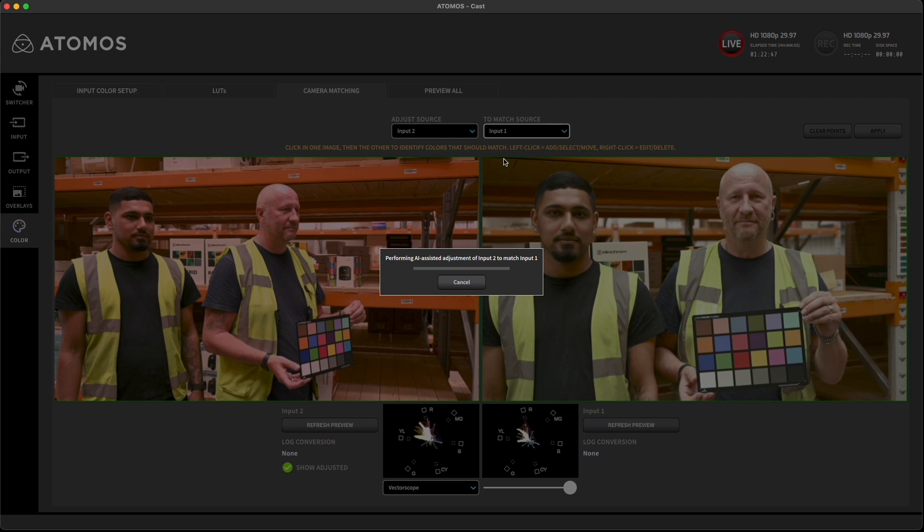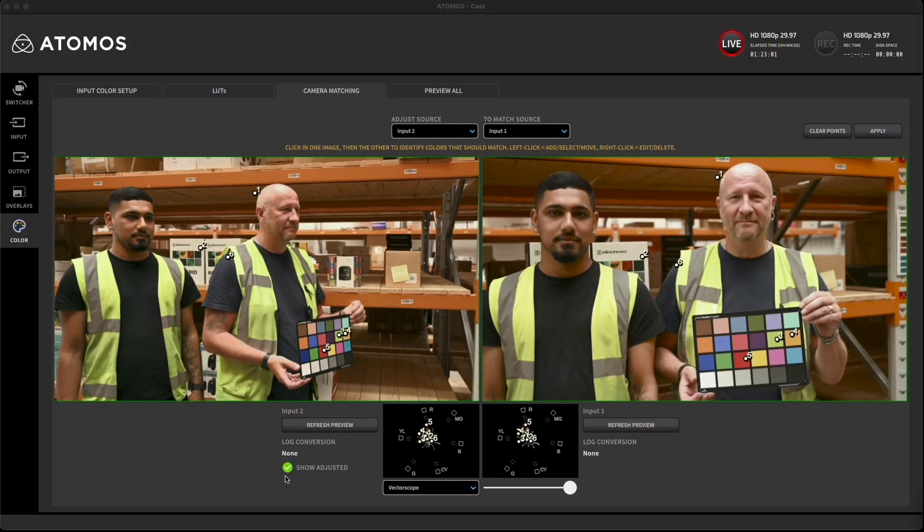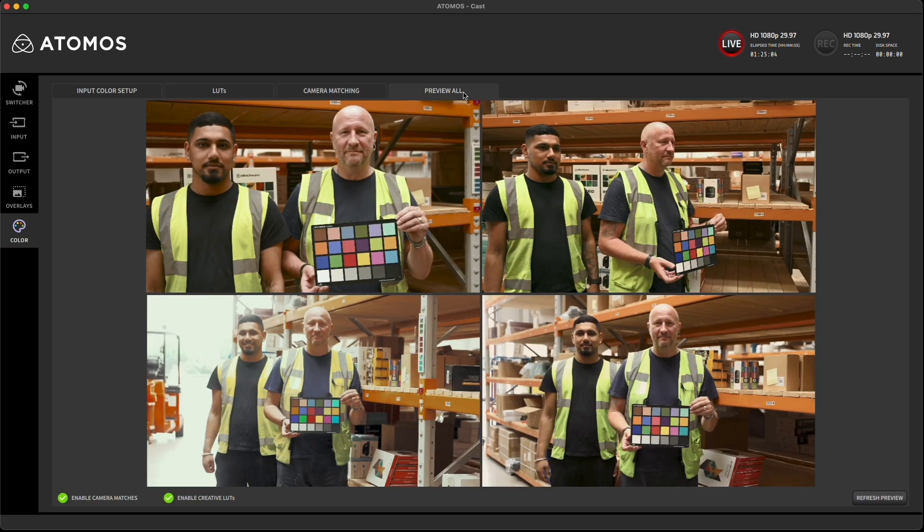Now the AI assisted adjustment begins working on the matching process. When complete, tap on the show adjustment tick below the left image to see the results before and after. Then tap the apply button to commit the match and then move to the next camera until they're all done. Back to the preview all tab and we can see how they all compare.